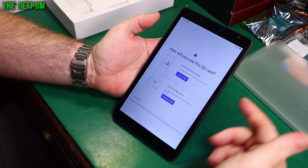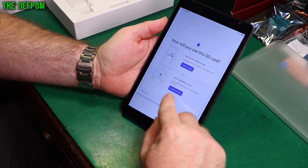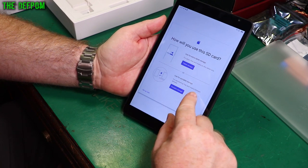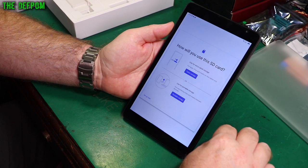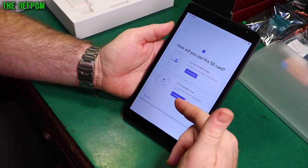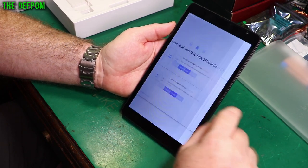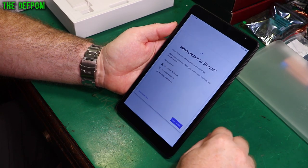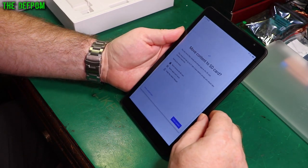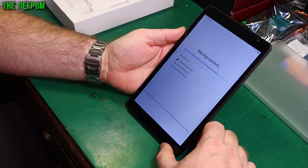It's detected the SD card I've put in, which is a good thing. It's asking about tablet storage — apps, files, media on this tablet only — or use for portable storage for transferring files and media between devices. I'm a bit concerned because I do want to put files on this. I suppose I can always change it again later. I'll just use the SD card.